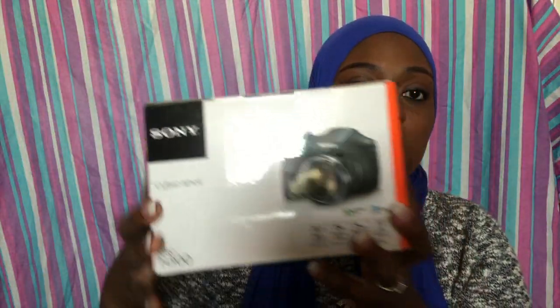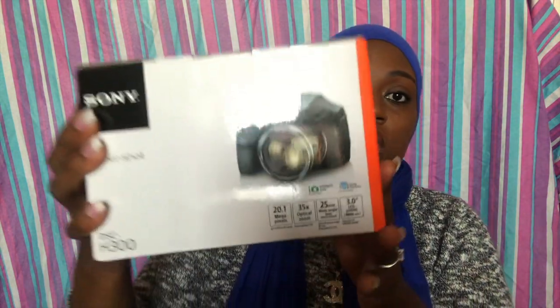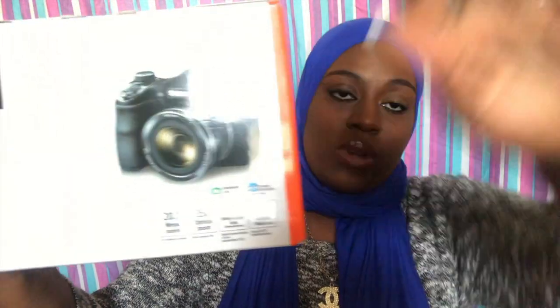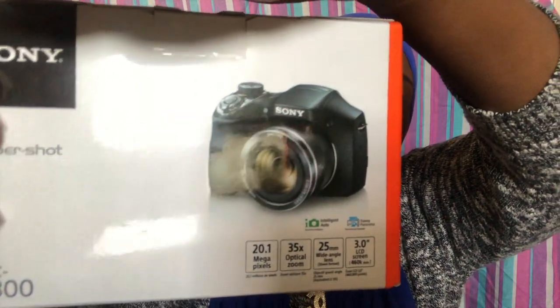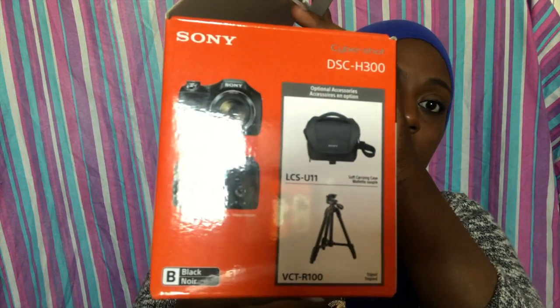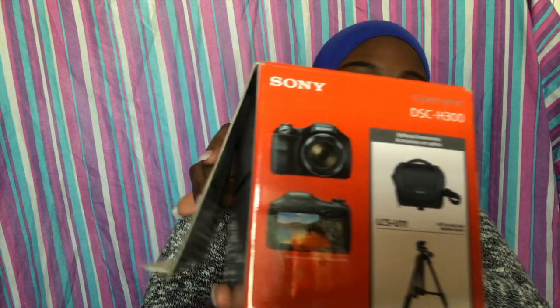So this is how the box looks. It comes in just a regular little square cardboard box with a picture on the front — I don't know if you guys can see it, there's a little glare on it. There we go. There are little pictures on the side, and this actually didn't come with a bag or a tripod, so you'd probably have to buy those separately.